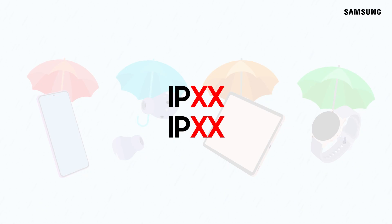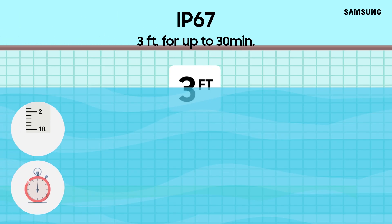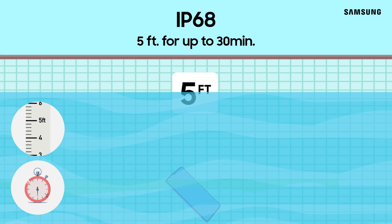The most common IP ratings for Samsung mobile products are IP67 or IP68. An IP67 rating means that a device can be submerged in water 3 feet deep for up to 30 minutes. An IP68 rating changes the depth of water to 5 feet.